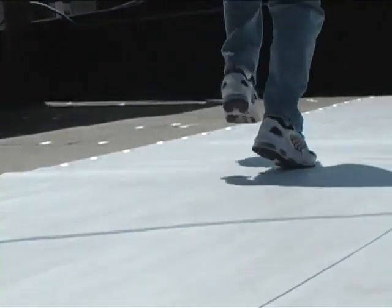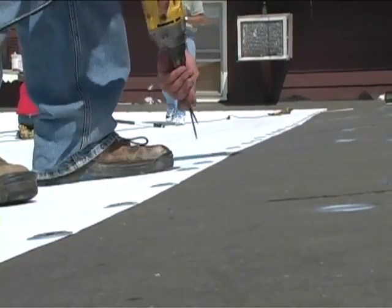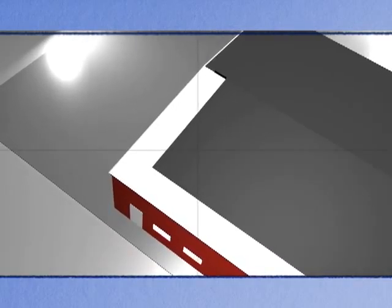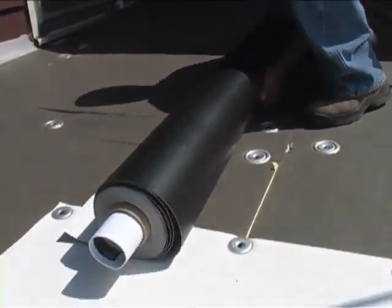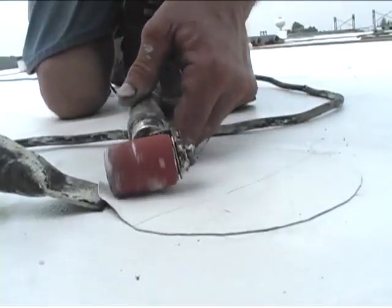The second half strip of the membrane is laid out with the salvage edge overlapping the first strip by a minimum of four and one half inches. The two sheets must be pulled tight to keep the edges smooth and free of wrinkles. Fasteners are secured every 12 inches on center. The third and fourth half strips are laid out from the left perimeter. Depending on the roof height and surrounding terrain additional fasteners may be necessary. When the two half strips have been laid out on each perimeter full strips of the membrane are then laid out and fastened. Those fasteners not covered by a seam should have fastener covers over them.